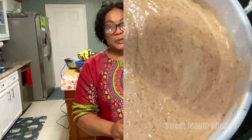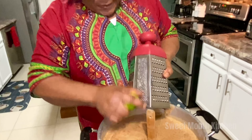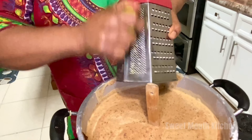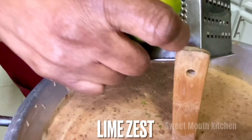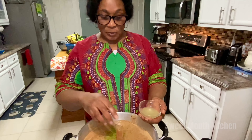Now I'm going to grate some lime into it — lime to cut out the rawness of the egg okay. Now I'm going to add some lime juice in it too, okay.